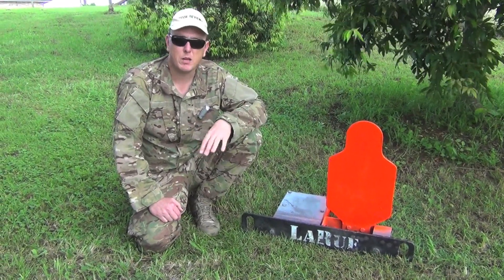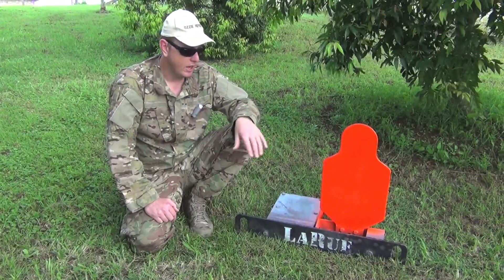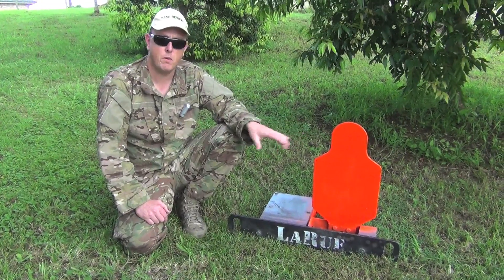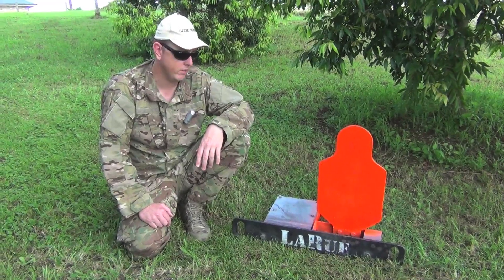The .50 cal really isn't applicable here in Australia unless you're in the military. This target isn't designed for .50 cal — LaRue has a separate model designed specifically to handle the beating that .50 cal delivers.